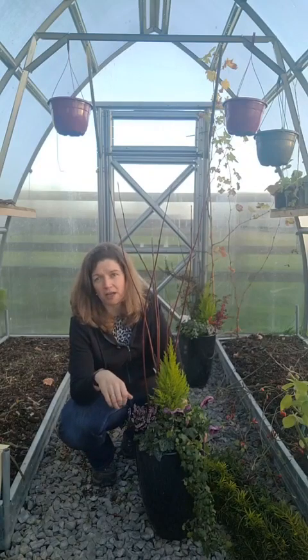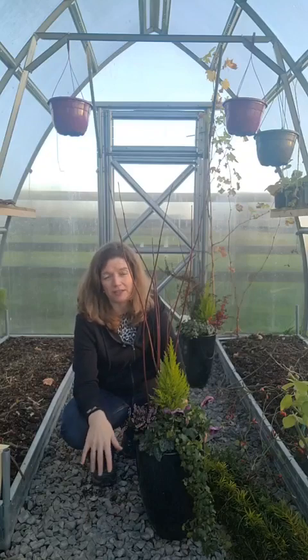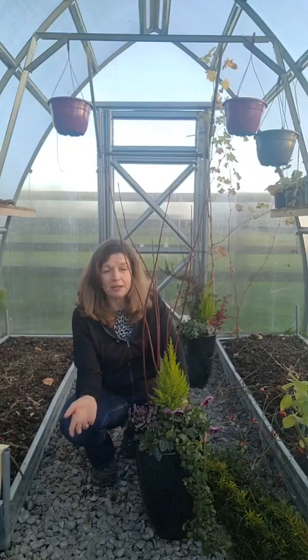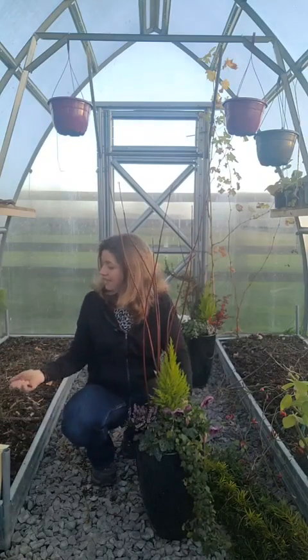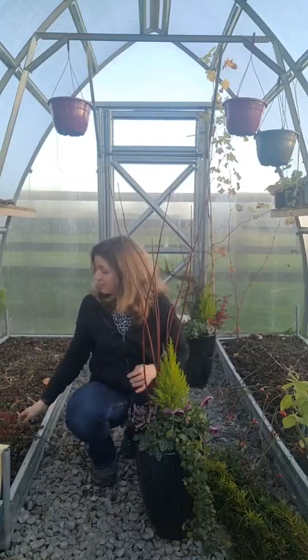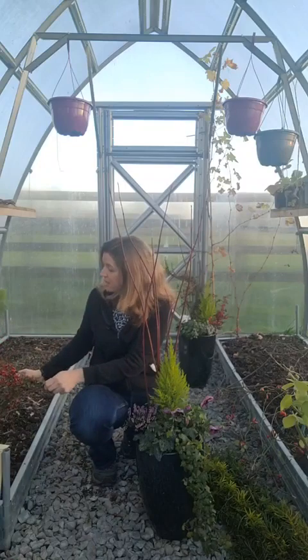And you also want to be thinking of wildlife — you don't want to go mad. There are birds and other wildlife that need these plants for cover and food over the winter. So I'm taking a bit, I'm not going crazy with it, and that's my reasoning for it. The bit I'm taking isn't going to make any difference, so I don't feel one bit bad about it.